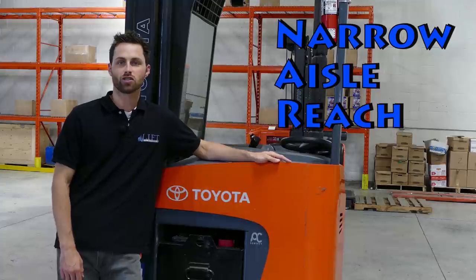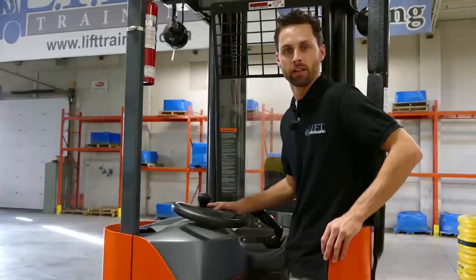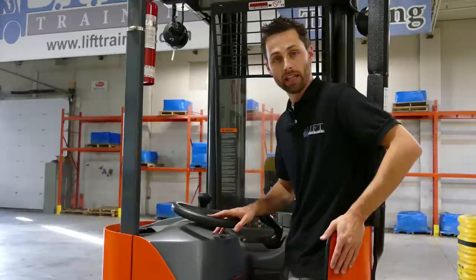Hey guys, it's Jordan from Lyft. This week's video I'm going to teach you how to operate the narrow reach. So this particular reach truck that I'm on is a Toyota reach truck. We really like it here — the Toyotas are far more comfortable than a lot of the ones that we've been on before.